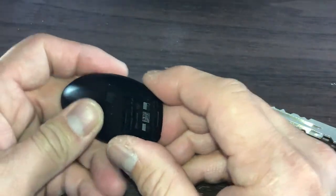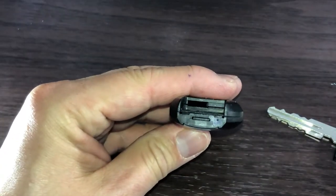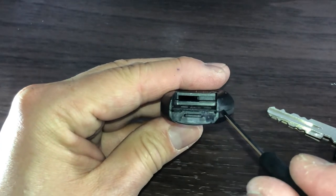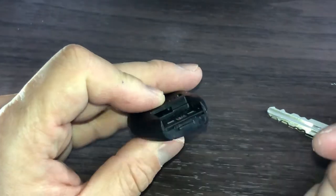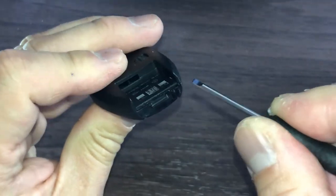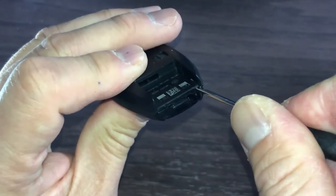Next, you're going to need a very small flathead screwdriver. You're going to notice two notches. With the screwdriver, you're going to pry the cover open. Do this gently — you want to be able to split the cover open. Watch how I do it: I put the screwdriver in and turn it clockwise slowly. Don't use too much force. You want to pry it open so that you can just pull it apart.